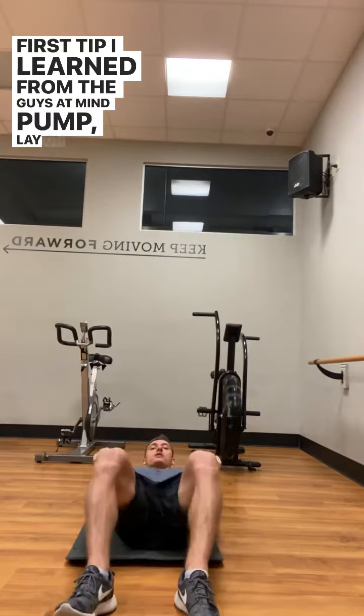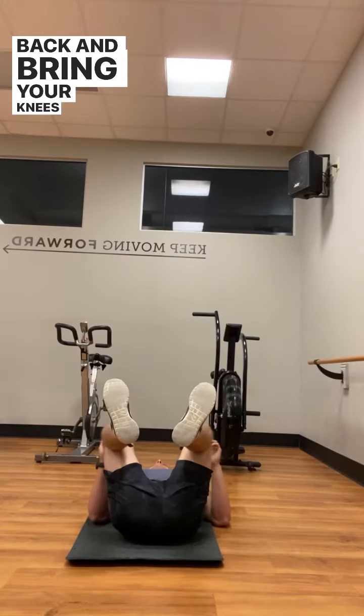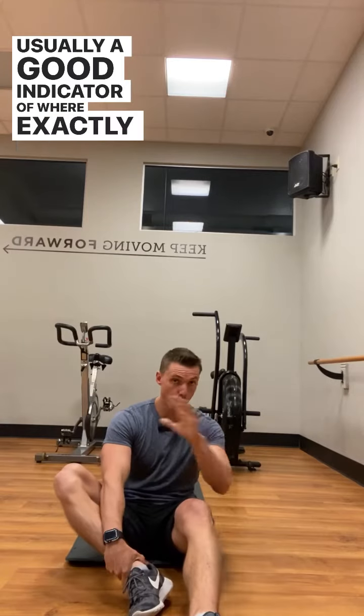The first tip I learned from the guys at Mind Pump: lay on your back and bring your knees towards your chest. That's usually a good indicator of where exactly your natural squat stance is.